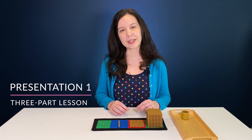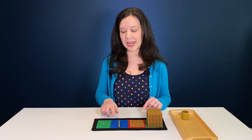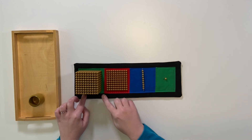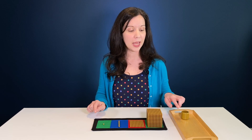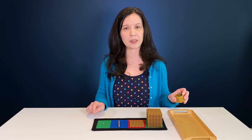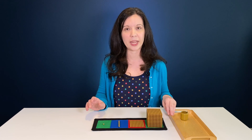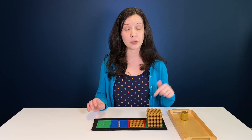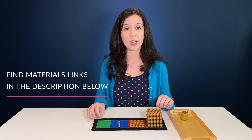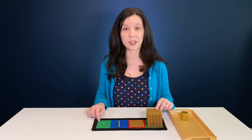The first thing you're going to do is a three-part lesson. You'll need one unit bead, one 10 bar, and one hundred for this lesson, along with a mat that has squares for the place values — you can find that in my shop. You'll also want a small tray and a little container to hold the unit beads so the children have an easier way to carry the material. I've linked a material list and a written PDF of today's lesson in the description box below.